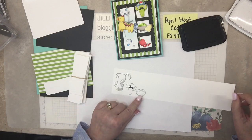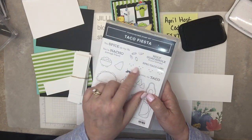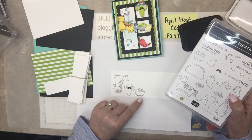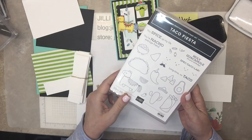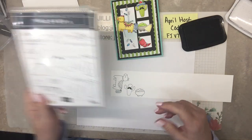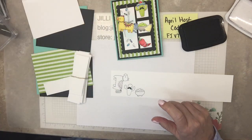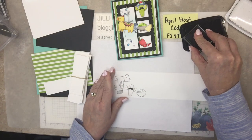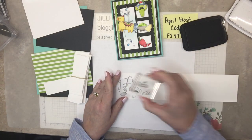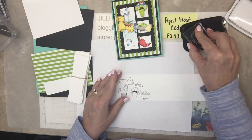But you could put smiles on everything — you could put it on your guacamole bowl. Look at all these little faces, and you could put any of those, even the mustache guy, on the taco, the quesadilla, nacho, on any of them. Sombrero. And these are hand cut, which is the only downfall — no dies to this set. That's why I say don't go crazy and stamp too much because there's a lot of coloring and cutting out.